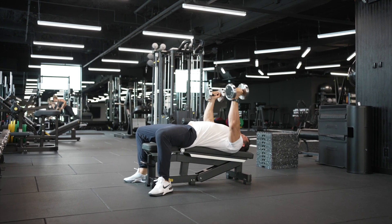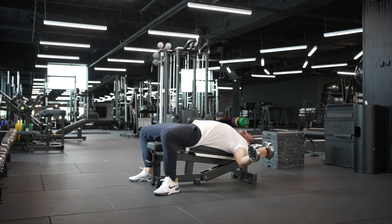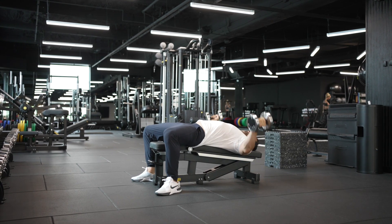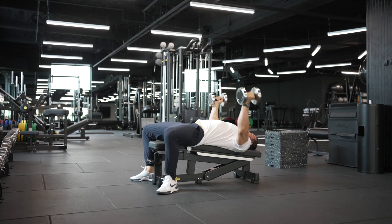This is a decline fly, so you can see the bench is on a slight decline. If you don't have something to do this, you can always put plates in the front to prop it up. The point is that you want the part where you put your butt to be higher than the part where you put your head, so the bench is therefore on a decline.